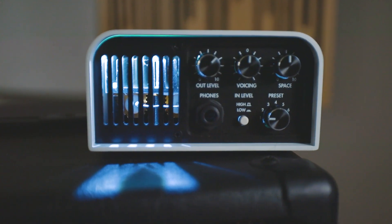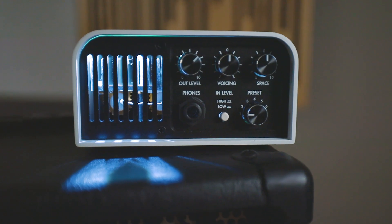The front of the Captor X has a headphone jack, an output level, a voicing — which is kind of a mid-range shift sort of control — also a space control, a six-position preset knob so you can quickly scroll through your predetermined presets if you don't want to have the app open, which is really cool. And then a high and low level switch.